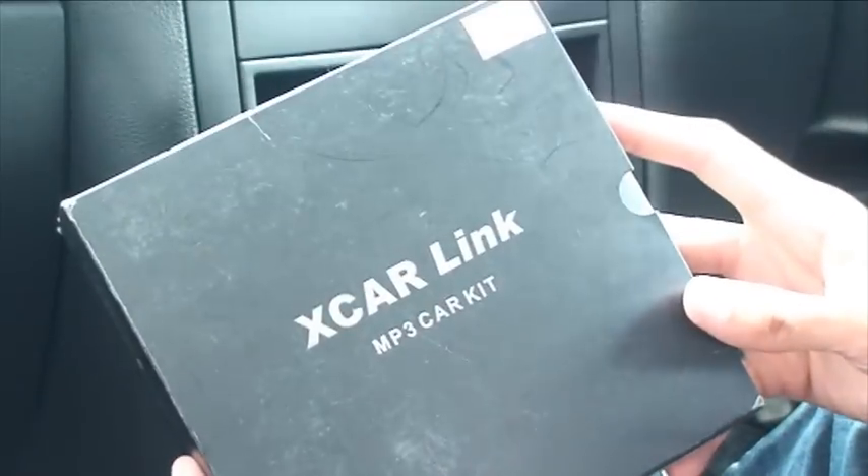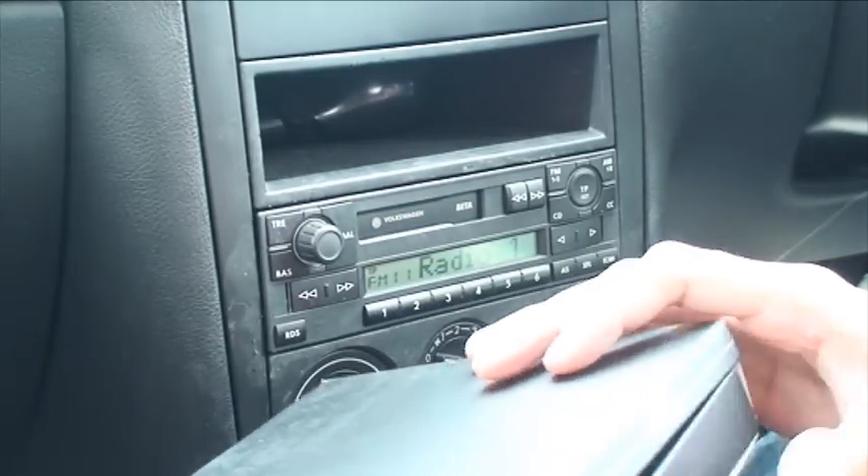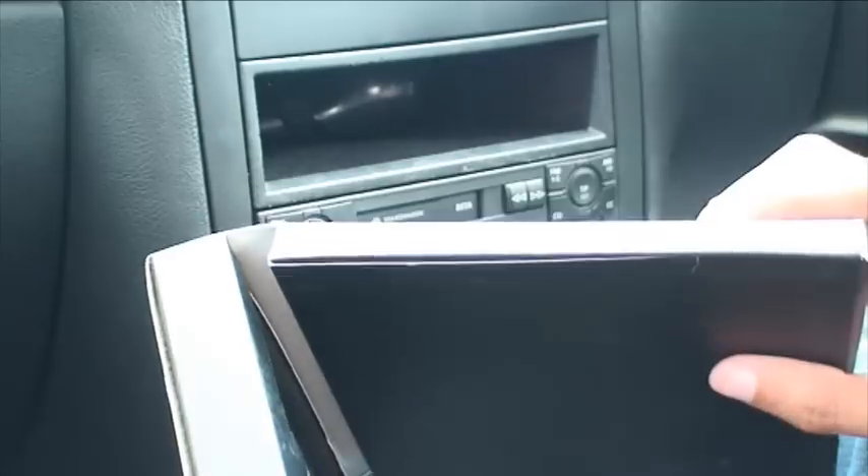I'm going to be using a device called XCarLink. If we just open it up — this is specific for the make and model of the car because of the software it runs. It costs about $85 from the XCarLink website. So if we just open that up on this side, we've got the instruction manuals there. It's pretty straightforward so I'm not going to use those.